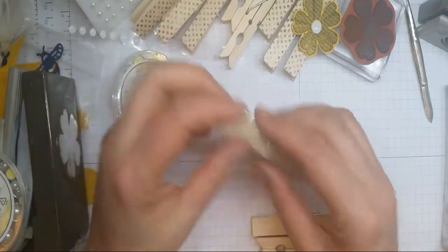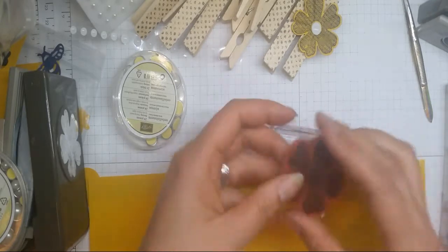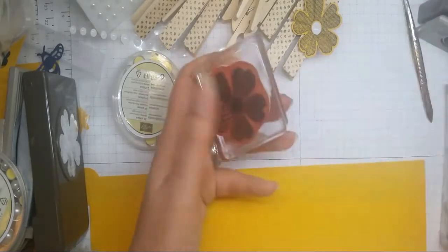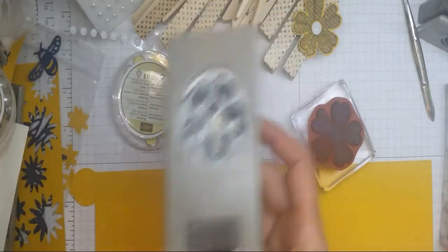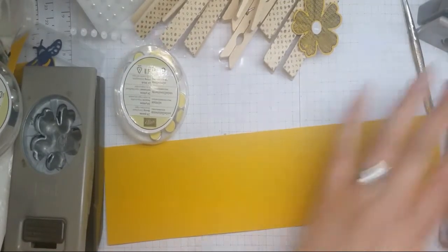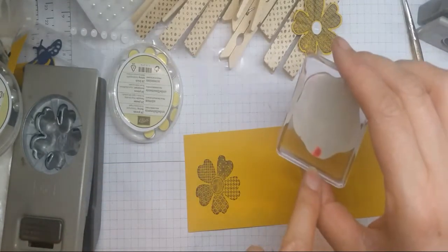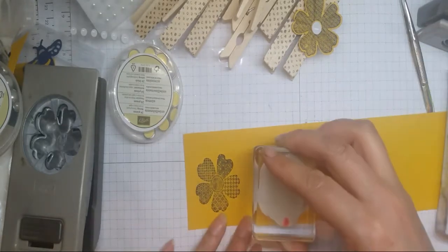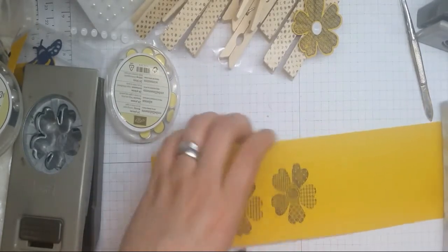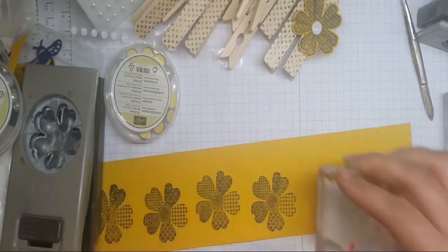I've dug out our all-faithful Flower Shop stamp set. It's got six floral images that coordinate with a fabulous punch that makes life so much easier when you're having to cut out a whole load of different things. If you're wondering what that red spot is at the bottom, it's to tell me to have it facing downwards on the card, to make life easier when I go to punch it out.